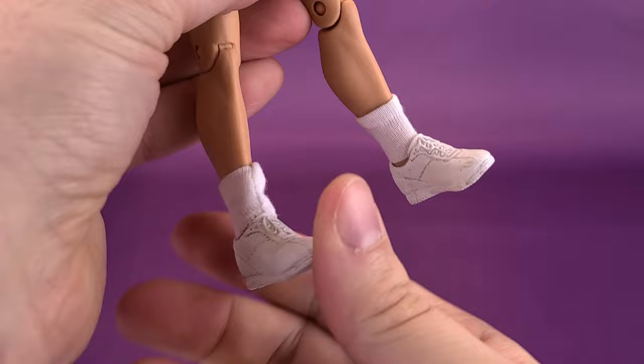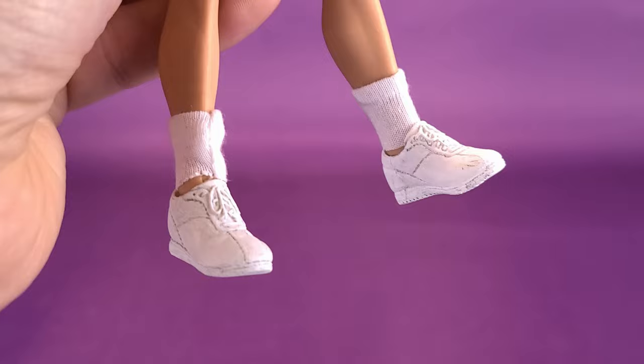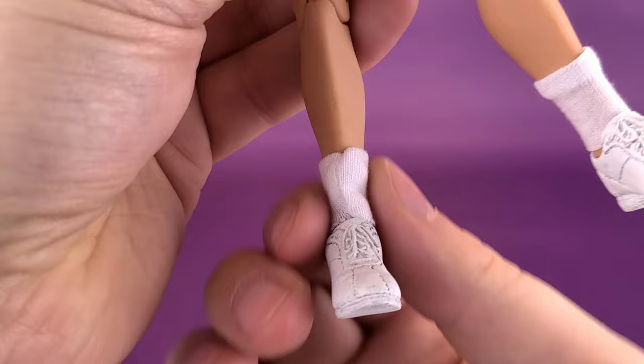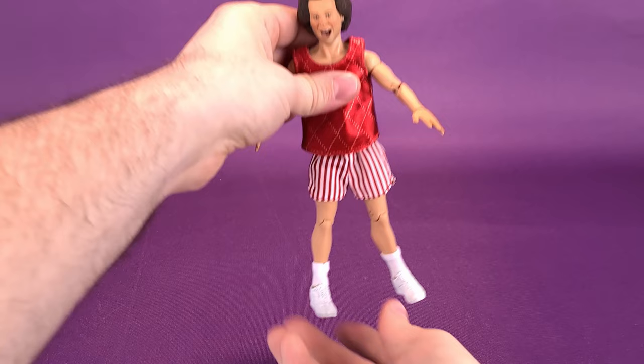The only downside is as you are moving those feet about, it does seem to leave a little bit of a gap. I think if the sock had been there in that area, it would mean you wouldn't be able to move the foot back and forth. So when you get it to the place that you like, just shimmy down those socks and you should be okay.